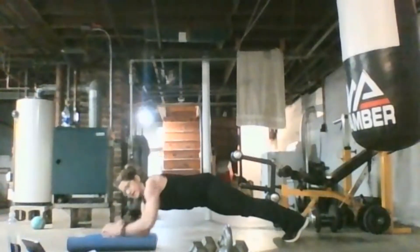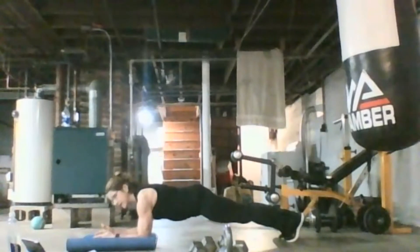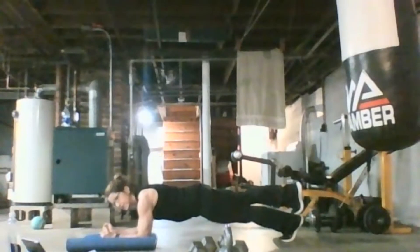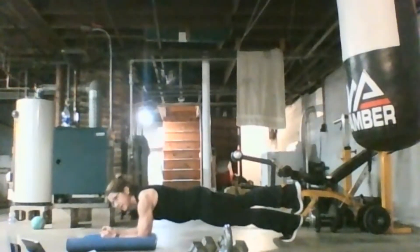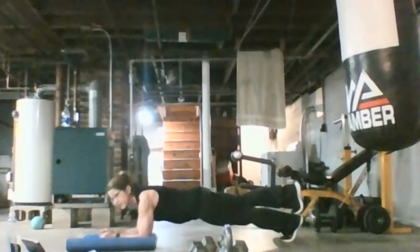I want you to suck it all in. Your shoulders are aligned with your elbows. Hands apart. Breathe everything. Just focus into it — think about something else. Maybe not your busy day, maybe something nice. You got 20 seconds.